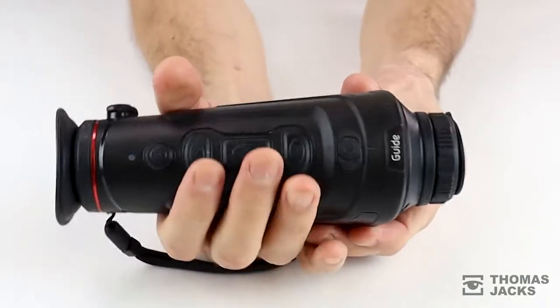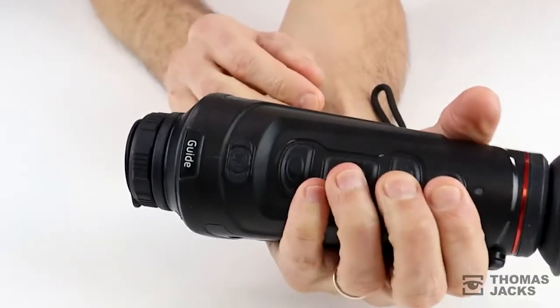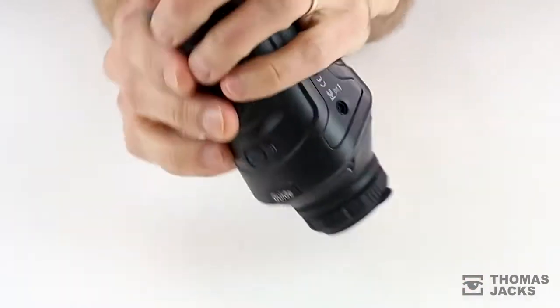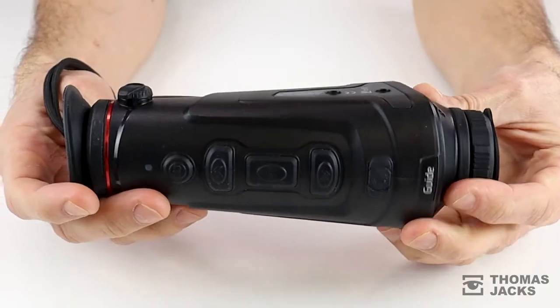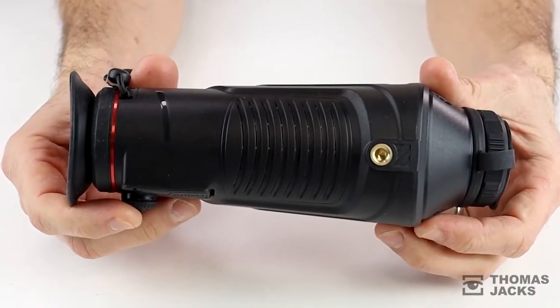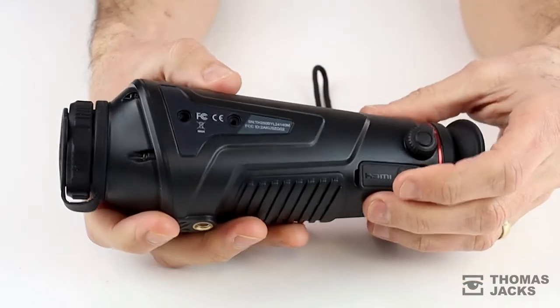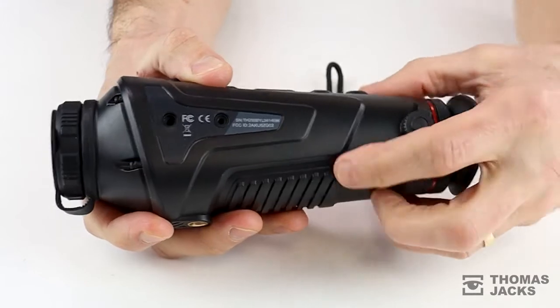Weighing 470 grams, it's a little lighter than the other two lens choices and the intuitive controls are responsive, operated in either hand or when it's mounted on a tripod using the built-in tripod socket. All three models in the IR range have a robust rubber coating and HDMI and USB-C type ports are nicely protected under here.